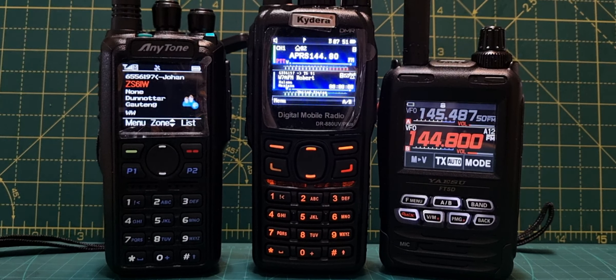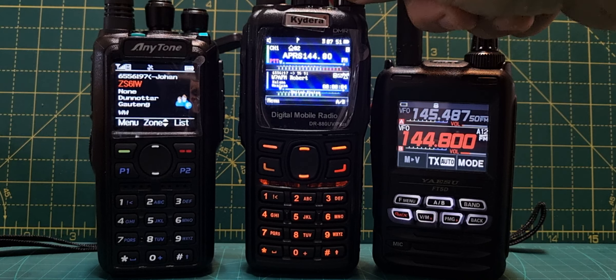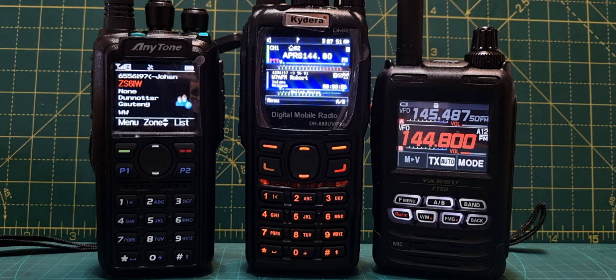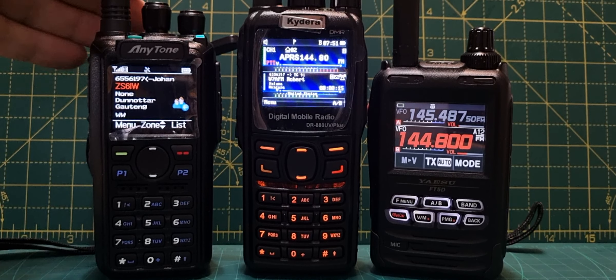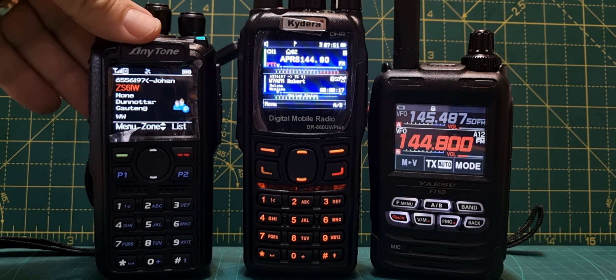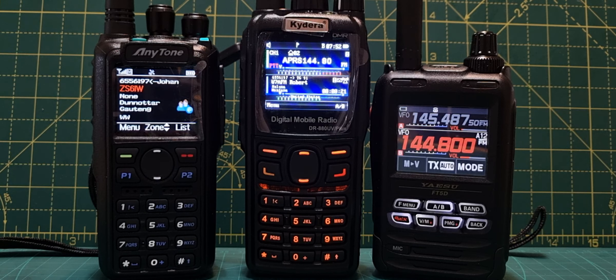M0FXB, welcome to my channel. I've seen some more reviews that are basically slating the GD88 or Kydera 880. I've had this for several months now and I understand why those reviews are being made, because when you use the AnyTone 878-style radio, all the bugs have been fixed.